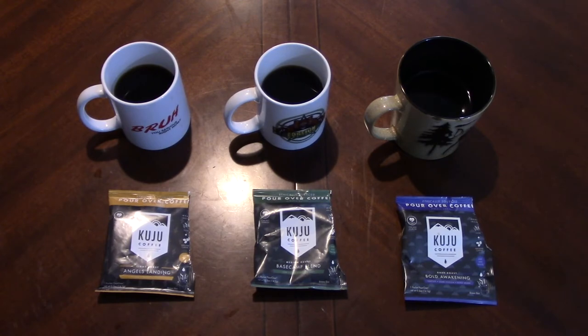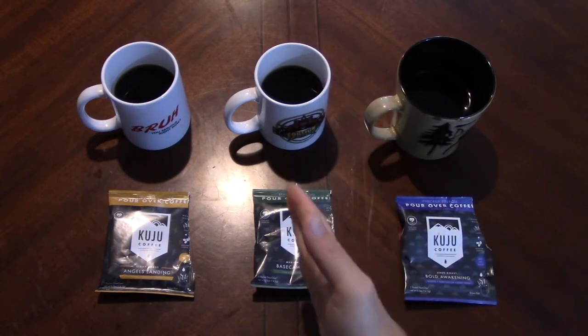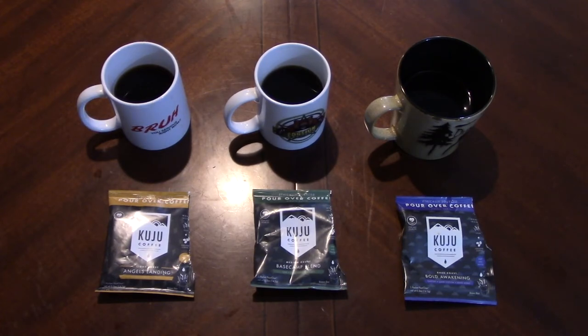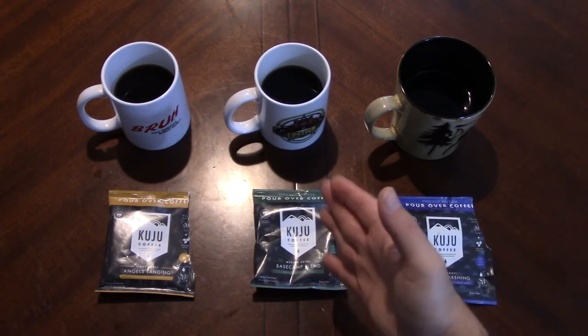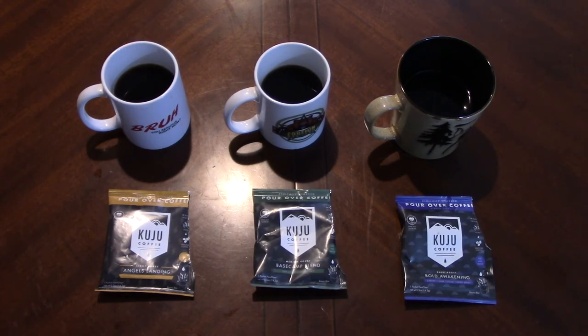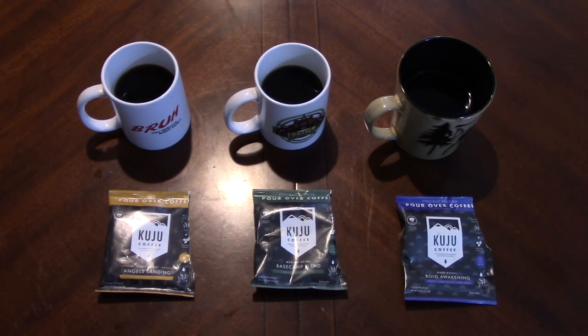If I had to rank them: Base Camp Blend number one, Bold Awakening two, Angels Landing three — which I didn't think was going to be the case. The Base Camp Blend medium roast is the one worth looking into. Cool apparatus — I'll probably try to find some more pour-overs. They do cite being ethically sourced, which I think is very important. Maybe give it a try. Hopefully you guys enjoyed — make sure to comment, like, subscribe, and we'll catch you on the next one.